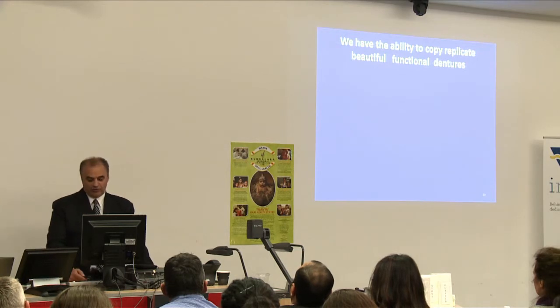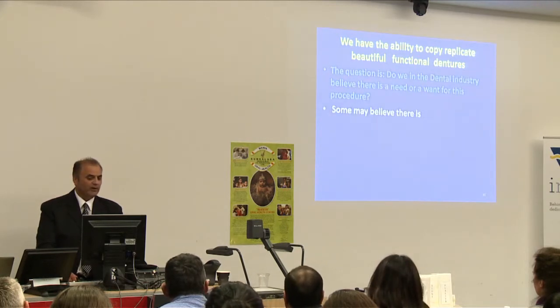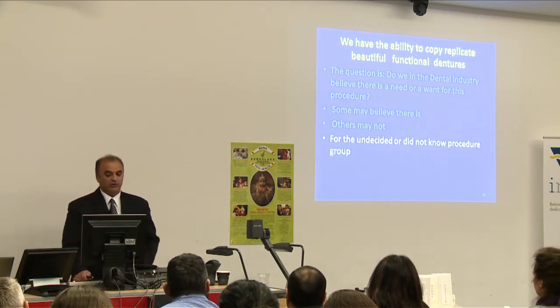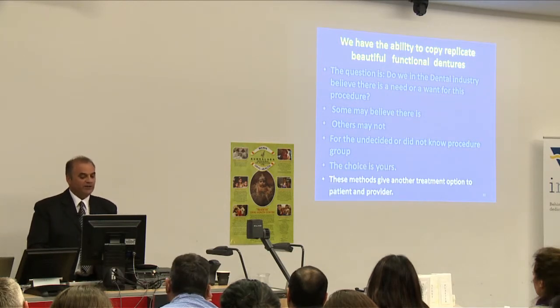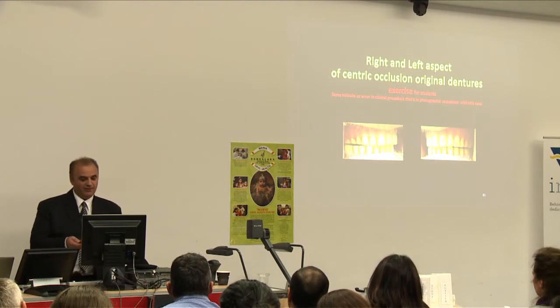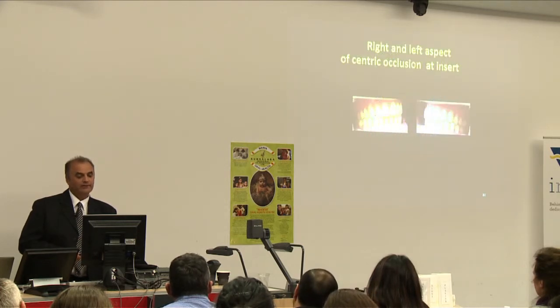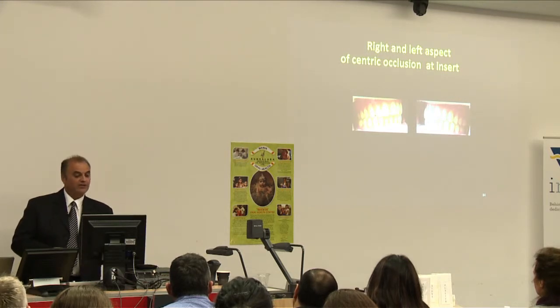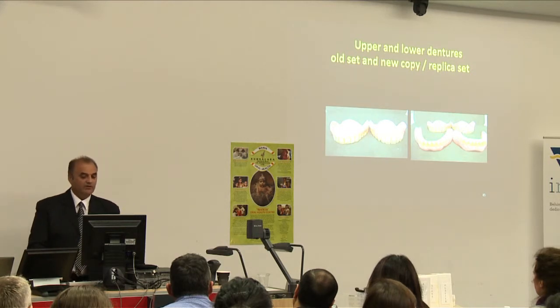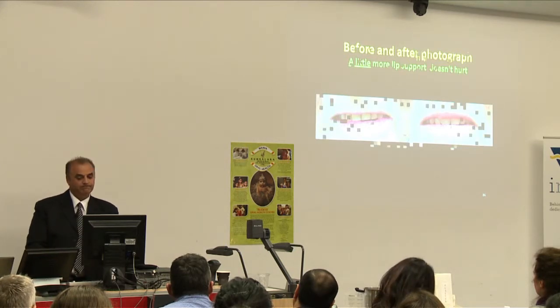We have the ability to copy and replicate beautiful functional dentures. The question is whether the dental industry believes there's a need or want for this procedure. These methods give another treatment option to both patient and provider. In the student exercise, we can see the centric registration and laterals ready for the laboratory, the finished new dentures in left and right centric, and the upper and lower dentures offset — the new copied denture replicating the old with some minor alterations. Before and after photographs show a little more lip support, which doesn't hurt for this patient.